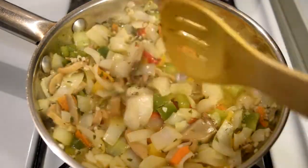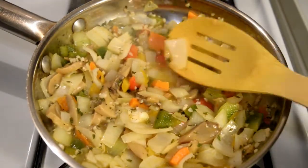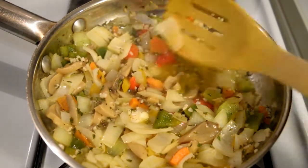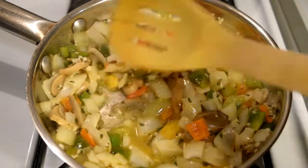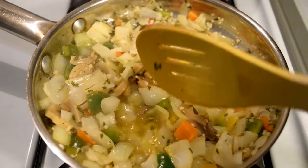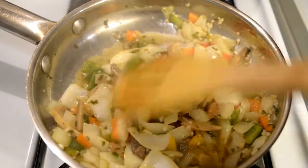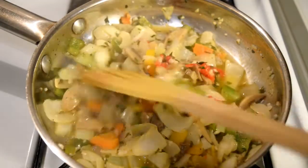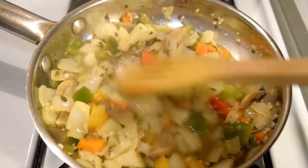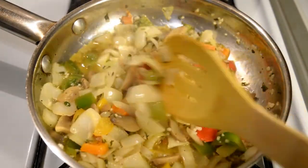Bien mis creadores, miren, lo que estoy buscando en nuestra ensalada de codito es que la cebolla quede brillosita, así como está. En este momento voy a apagar mi sartén porque no quiero que se cocine demasiado. Y les quiero mencionar que añadí una cucharada de ajo que no lo había dicho en los ingredientes.